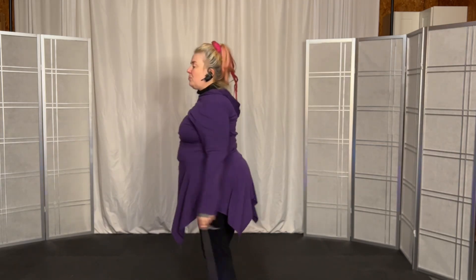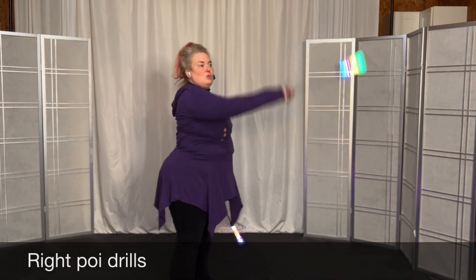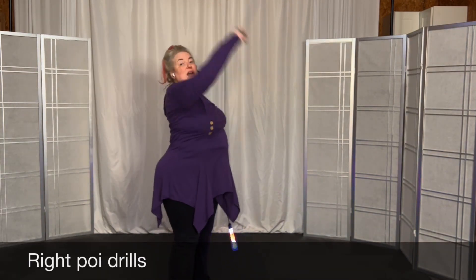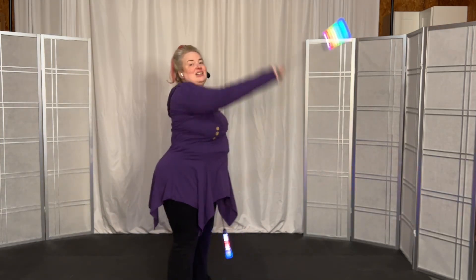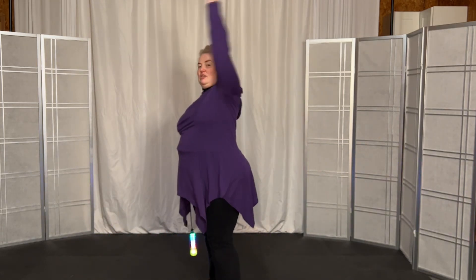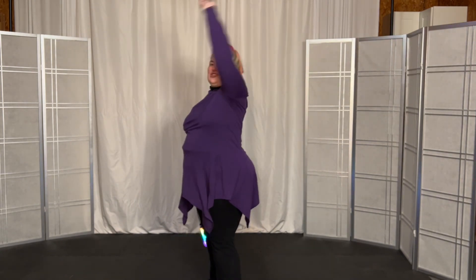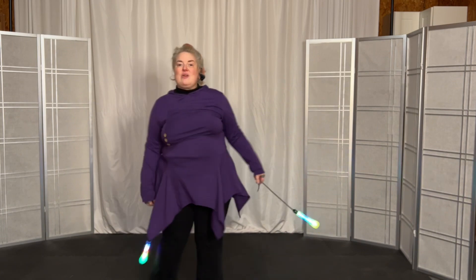Let's do the right arm, we'll go big with the right arm. Stand up straight, elongate your spine, looking up. And now let's go back to the left arm. And now let's do the right arm.